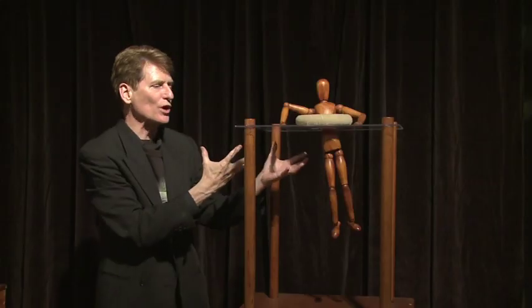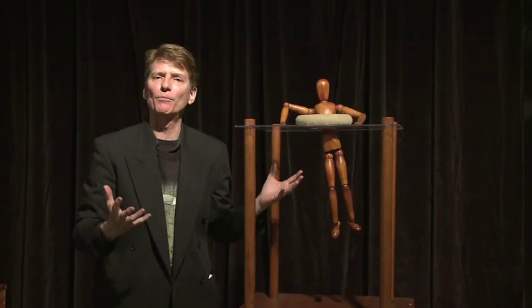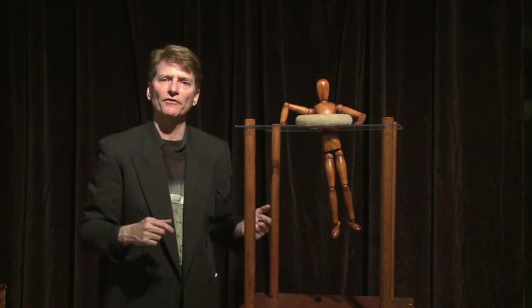Leonardo da Vinci figured out how to waterproof leather by coating it with animal fat. He designed the original life preserver, and the design hasn't been improved upon in over 550 years.